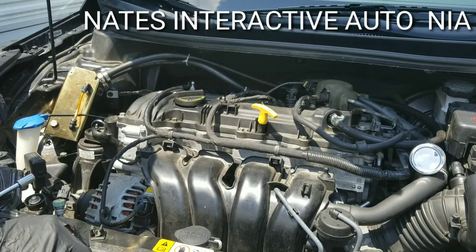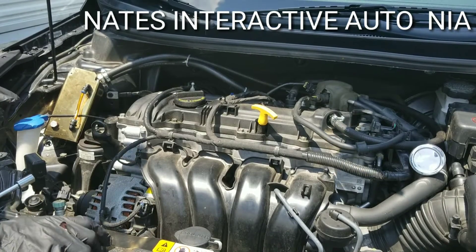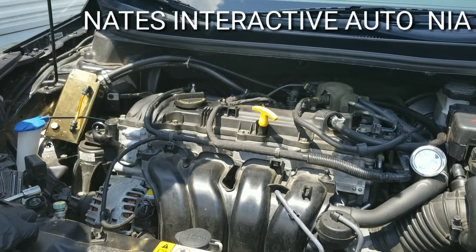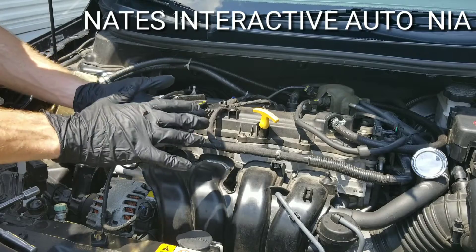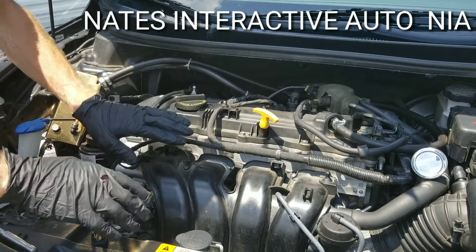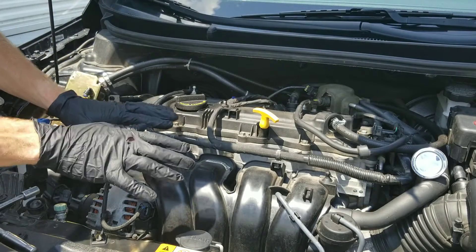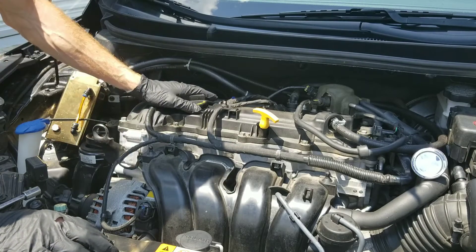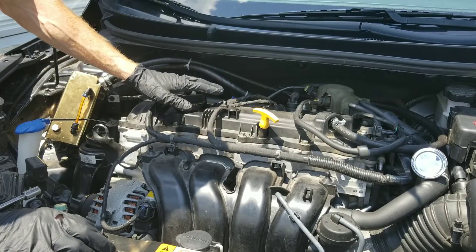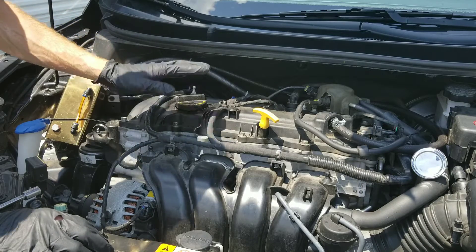Hey guys, Nate here with Nate's Interactive Auto. Today I just wanted to show you guys how to test a primary coil. One of the reasons I wear these gloves is not only to keep my hands clean and harmful chemicals off of me, but when dealing with electronics you can short them out. You get moisture on your skin and things of that nature.